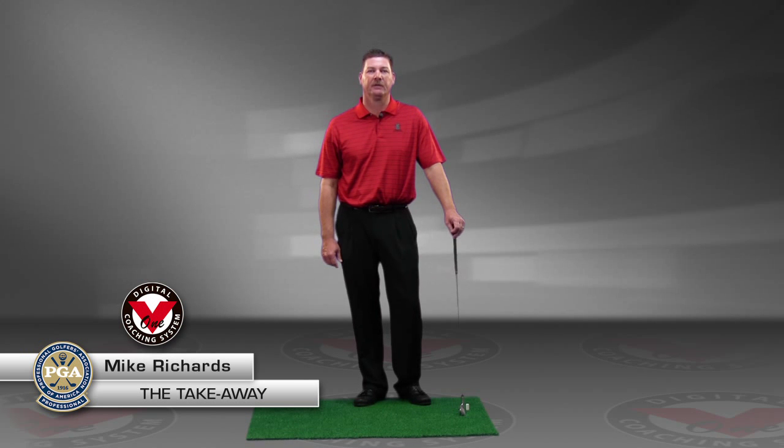Hi, this is Mike Richards, Director of Instruction at the Harabay Golf Academy. Let's talk about how to take the club back properly.